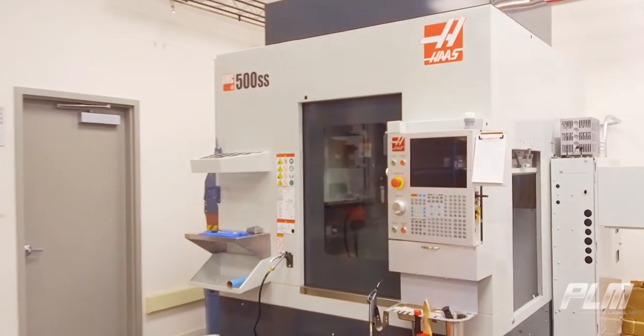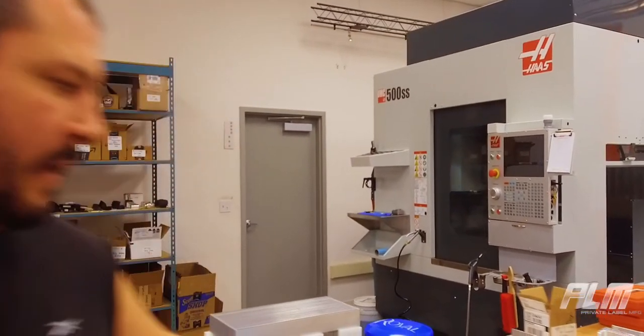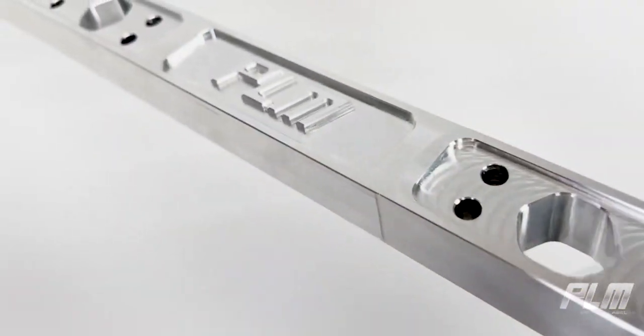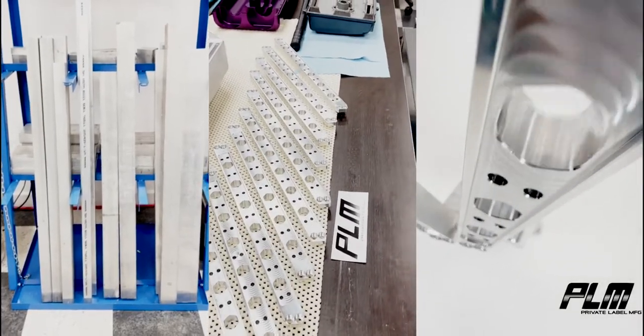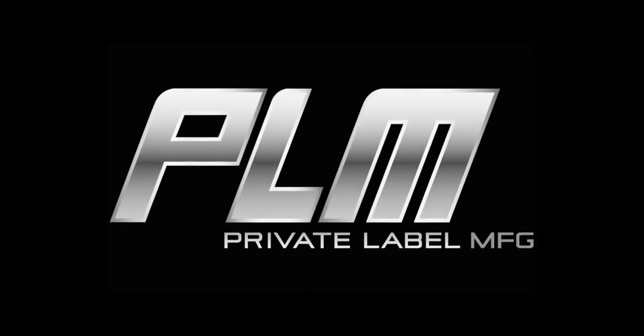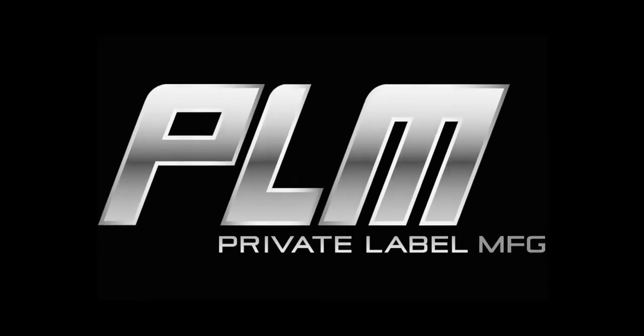Then after we've milled the prototypes, we assemble them over here. We test fit on cars, make sure everything works perfectly, and then we put it out into production.